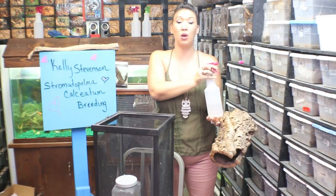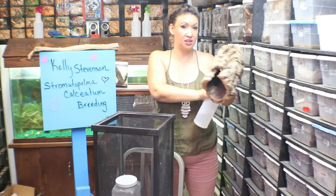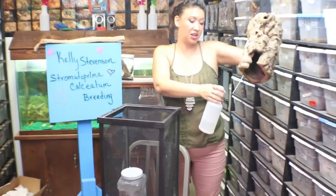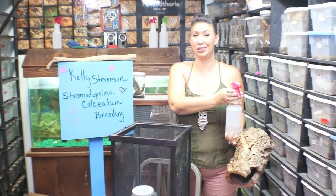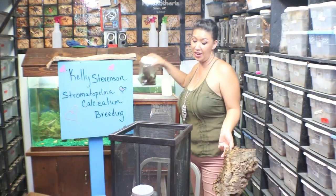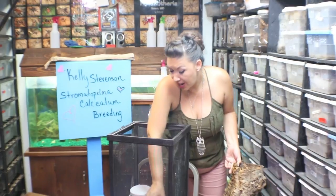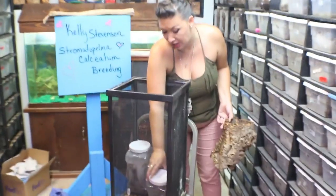Obviously they need to be well fed far in advance. If you have a hungry or thin tarantula, this is not a good idea. You never want to try and breed a female that's too thin. A lot of the males are going to start looking kind of scrawny and worn down because they are truly at the end of their life, but you want to make sure you're feeding him as much as he will eat and that your girls are nice and robust, or else they should not be set up to breed.